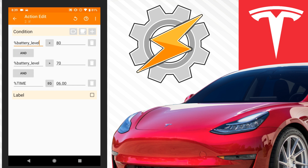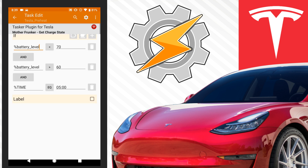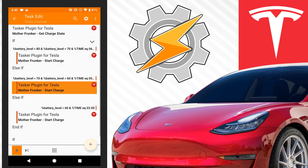...and the time is 6am, then it's going to run the task which is to start charging. Basically the battery has to charge up 10%, and I'm leaving it an hour to charge up that 10% — it should be able to do that. Or else, if the battery is less than 70 but greater than 60, start charging at 5am, so that gives it two hours to charge up.